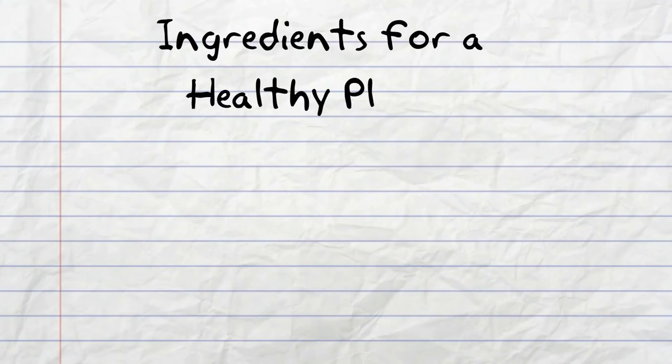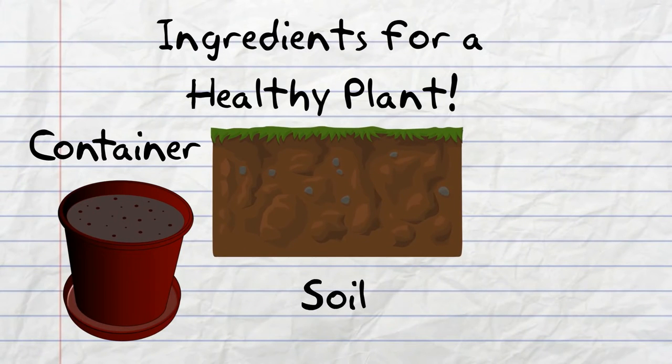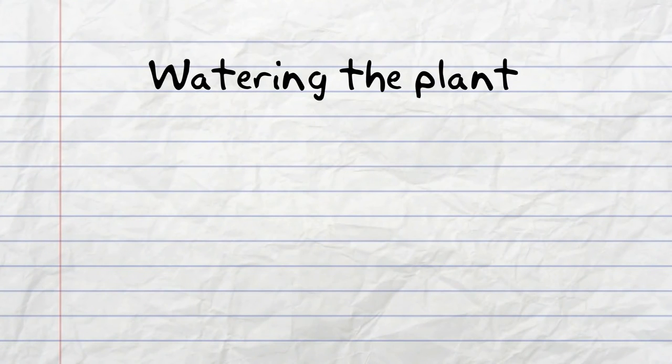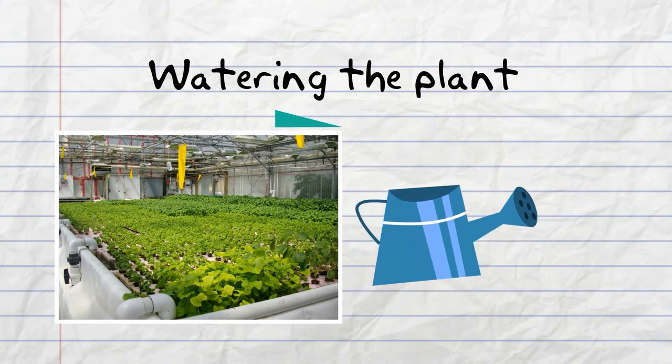To make the plant healthy you're going to need something to put the plant in, like a pot. You're going to need soil or some type of media. You're going to need fertilizer. You're going to need some way of watering the plants, either with some type of automated irrigation system or by hand.